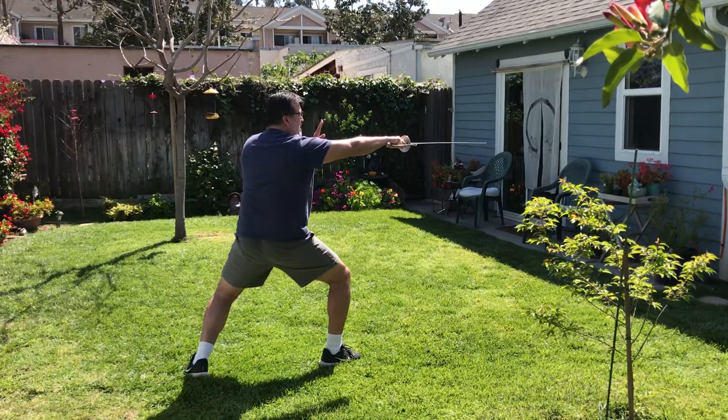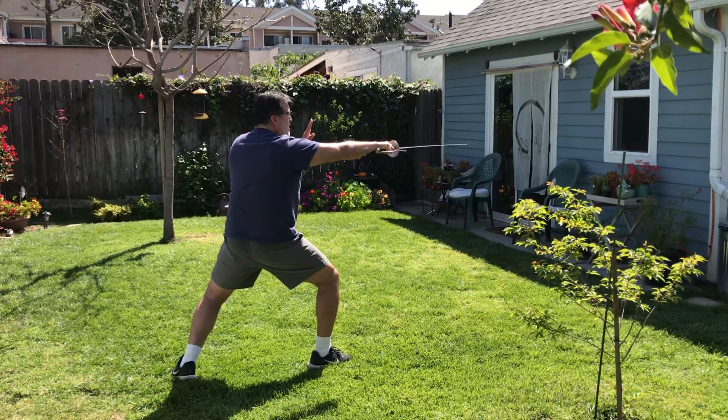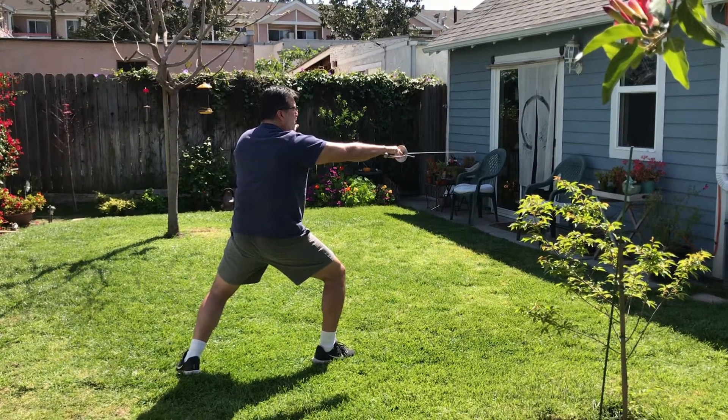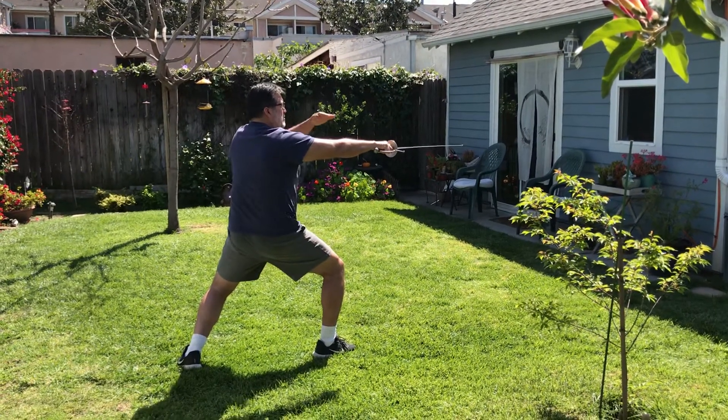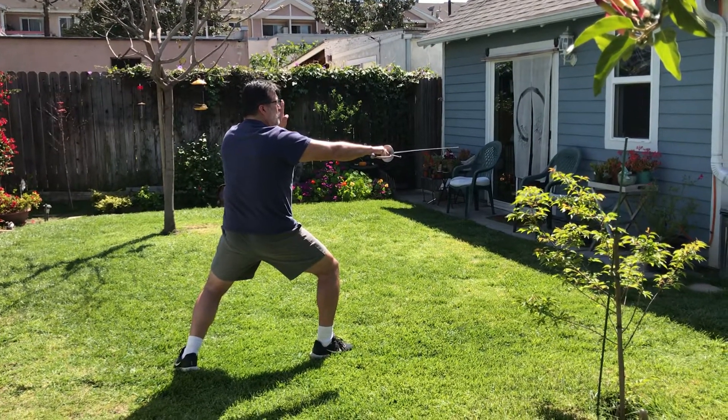If I am being attacked, I have to parry. I will retreat by lifting my back foot, followed by my front foot, keeping myself level — not going up and down. And so I'm going to parry over here with a four.